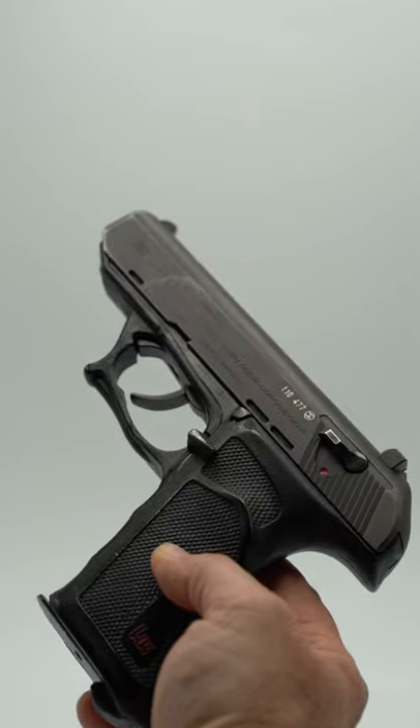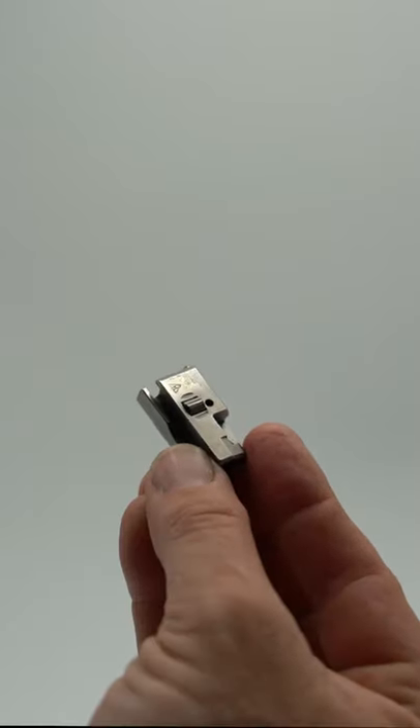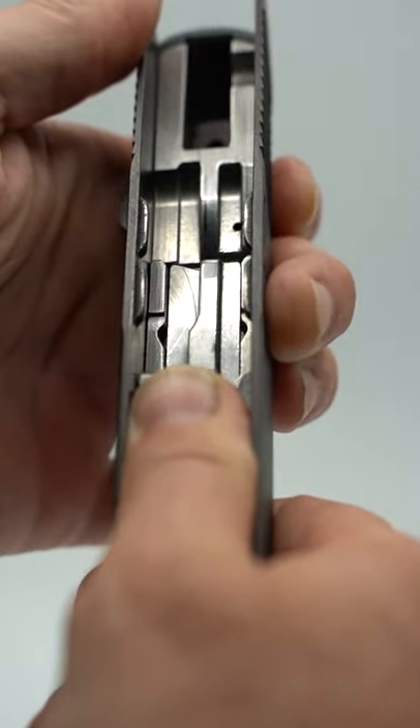Another fascinating feature about the P9 is it features a roller delayed blowback operating system just like the HK MP5. This means that little tiny spring-loaded rollers on either side of the bolt lock into recesses on the barrel.